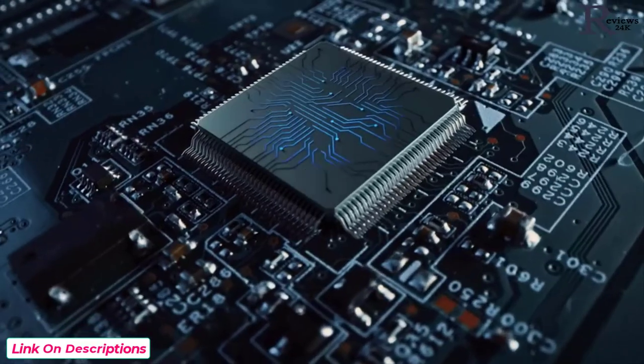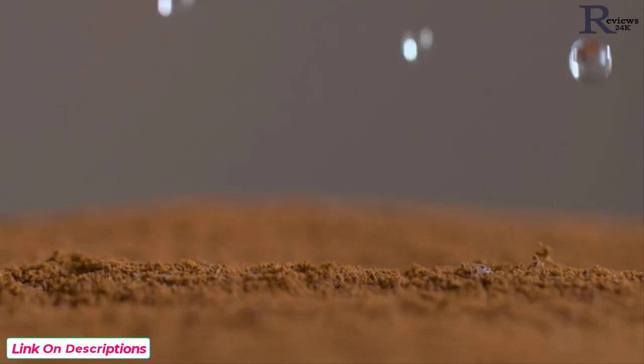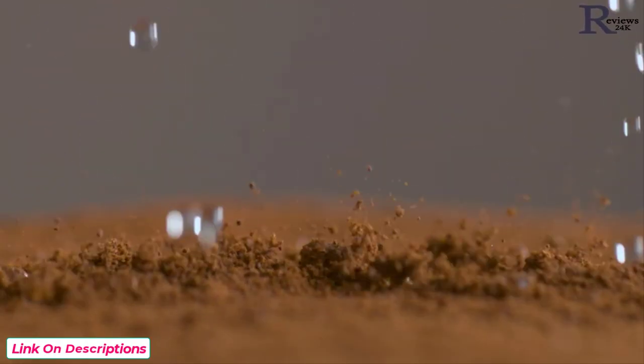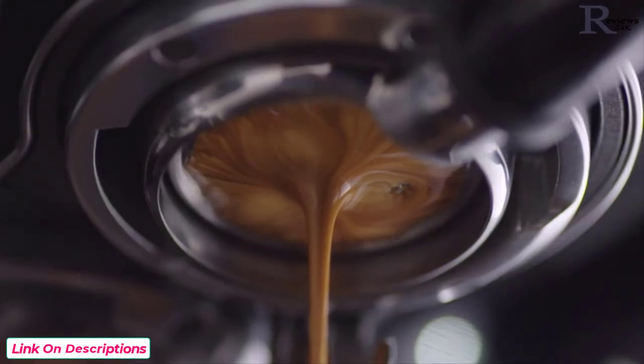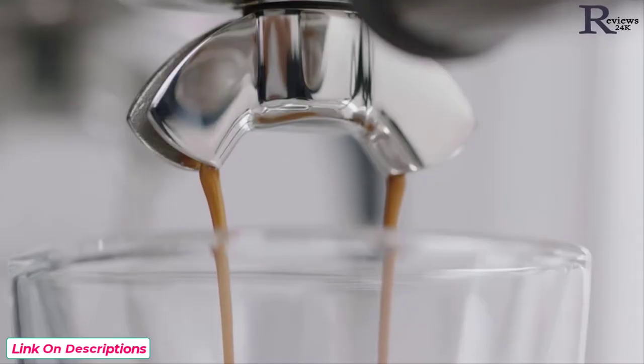The Barista Express Impress uses digital PID technology to achieve this. Key number three is about the right pressure during extraction — this is one of those times when bigger is definitely not better. We start with low pressure pre-infusion followed by a high pressure nine-bar extraction process, delivered via our 15-bar Italian pump and an overpressure valve.